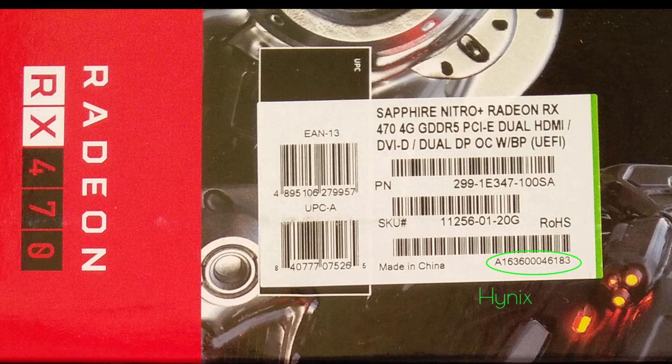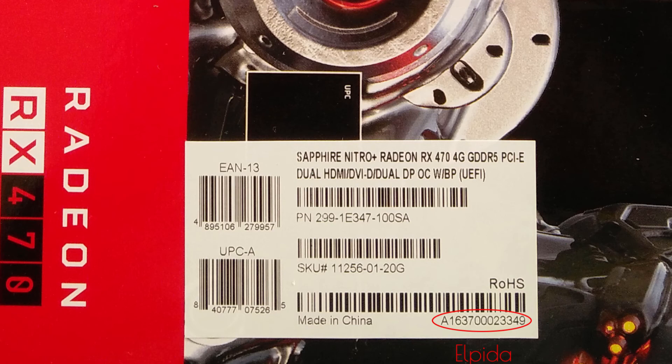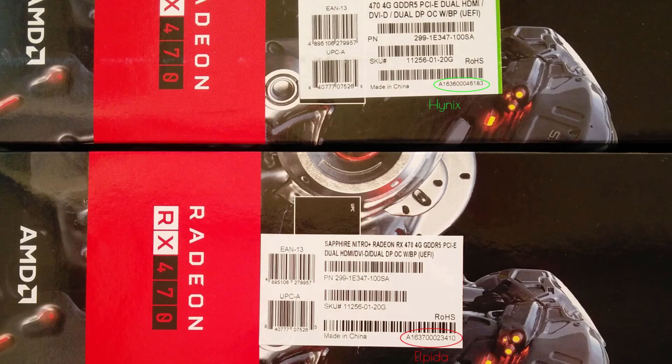So the Hynix box has a serial number of A1636 — remember that last digit, 6. The next box has A1637, and I think that 7 means it's going to be Elpida, while a 6 means Hynix. The second Elpida box also shows 1637. So let's hope I'm right: the difference between the boxes is the 6 and the 7 — 6 is Hynix and 7 is Elpida.